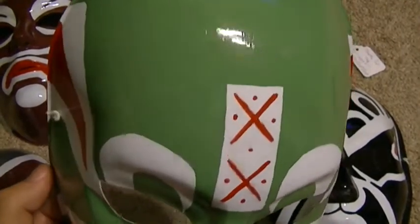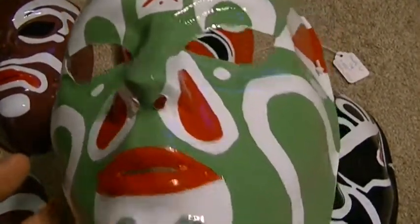You can see the light reflecting in it too, which I kind of like about it. That's what I like about them being glossy like that.